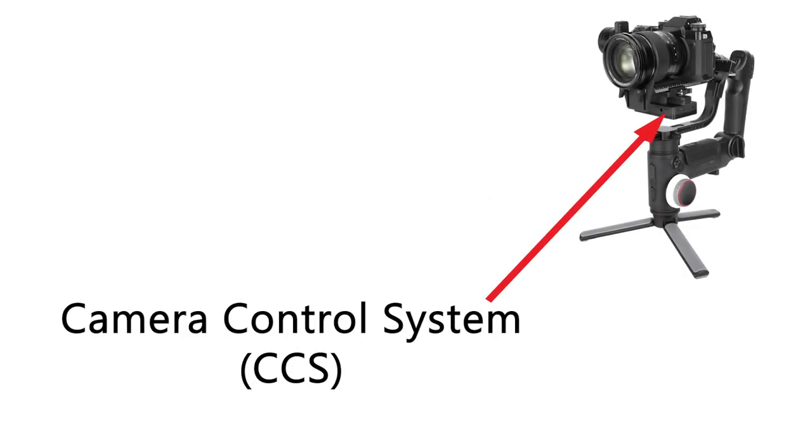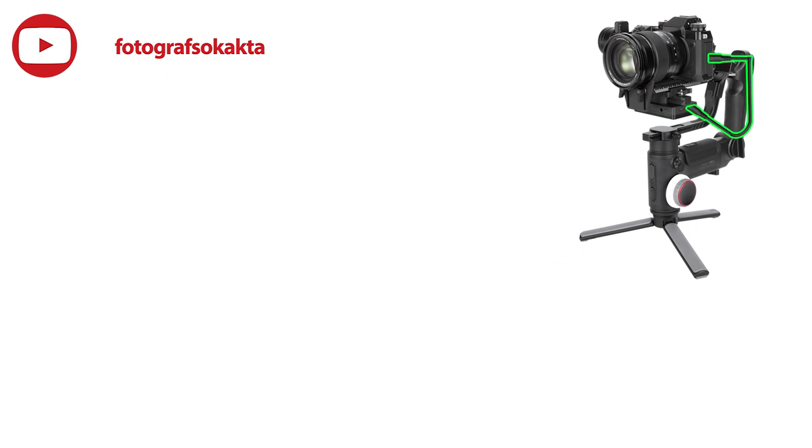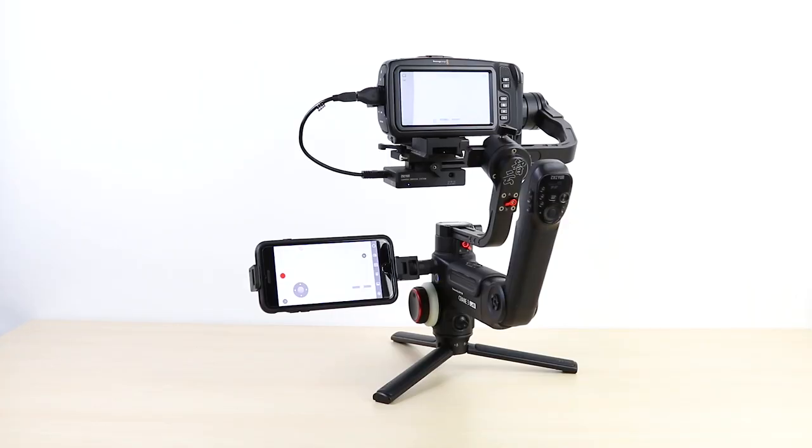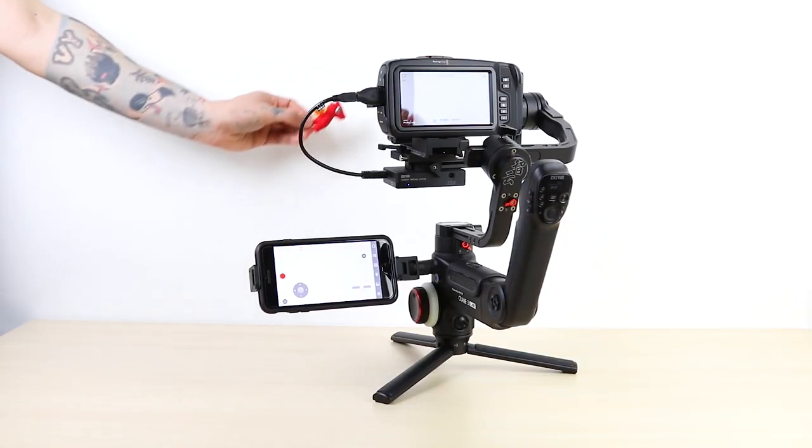Now we will start using the camera control system on the Crane 3 Lab. Connect the compatible camera HDMI cable to the mini HDMI port on the CCS. Then complete the image transfer steps. The image will be transferred directly to your phone. Using the phone holder, you can connect your phone to the Crane 3 Lab.